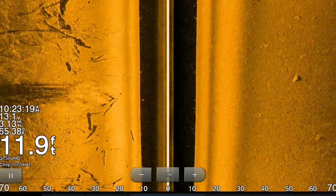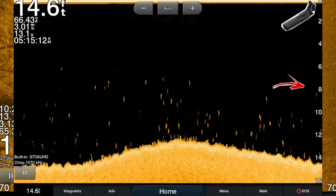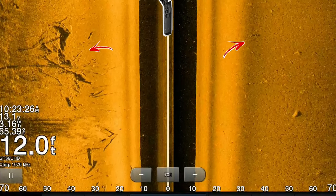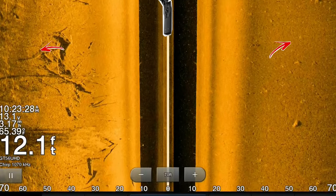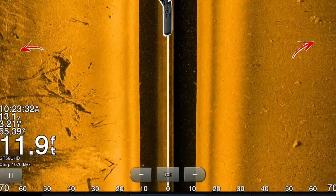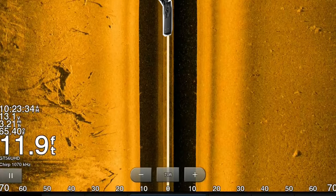How the transducer works: it sends the signal straight down, no different than down imaging, but once it hits the bottom it will then send a signal to the right and to the left at a certain distance that you set on your screen. This creates an image of everything along both sides of the boat.